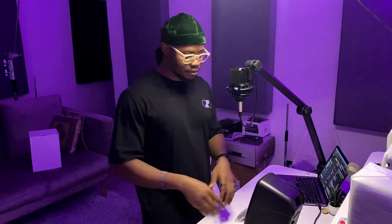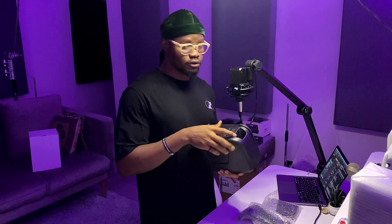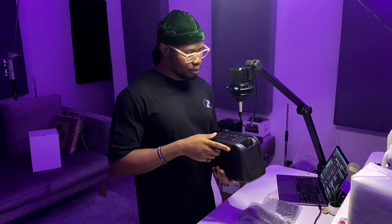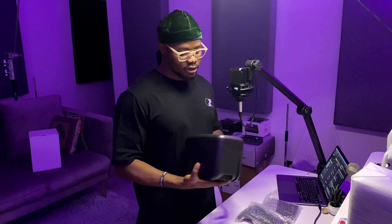So the Dolby Atmos setup is slowly coming together and I cannot wait to unveil it. Before I forget, the bass reaches down to 40 hertz — that's amazing for this size of speaker. For comparison, my current 8-inch monitors get down to 38 hertz. Do you understand how crazy that is? These monitors rival a lot of 8-inch monitors on the market.